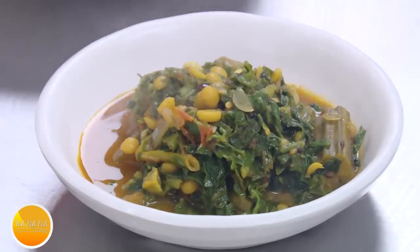Namaste, salaam walekum, sat sri akal — welcome back to another session with your VahChef at vahrehvah.com. Today we're going to make one really healthy dish; in this we're going to boil the vegetables first.